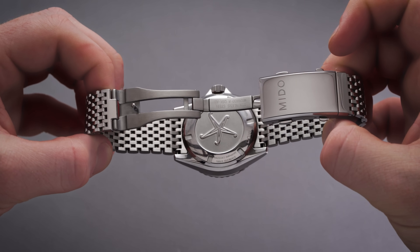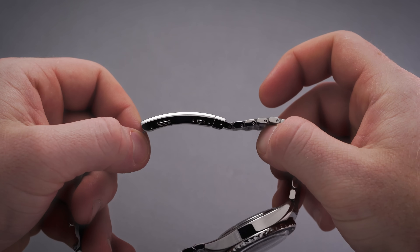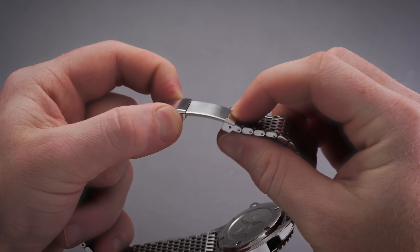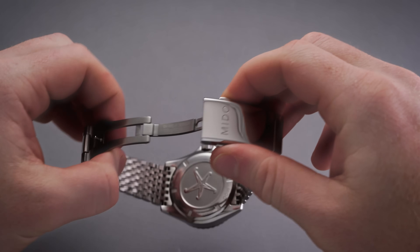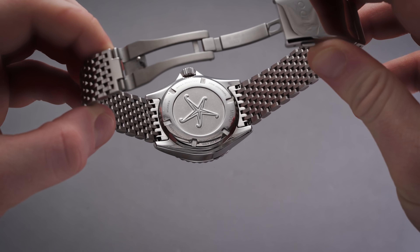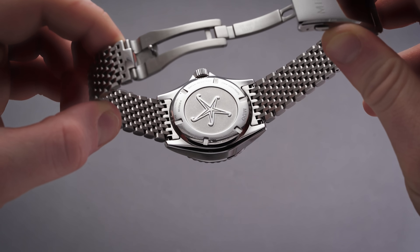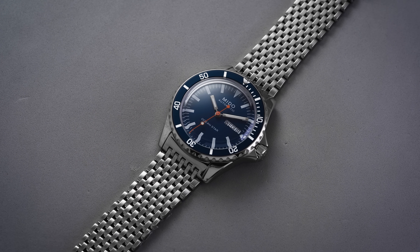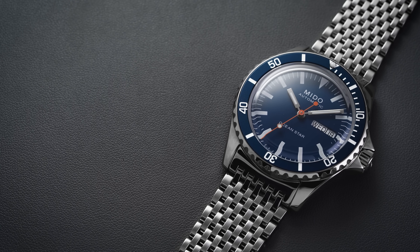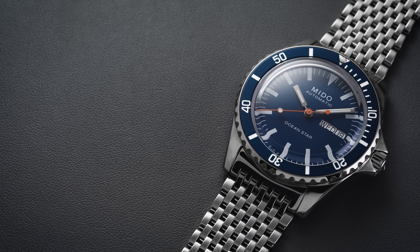The clasp has two separate sets of pushers. One is the traditional locking and unlocking mechanism, while the other set — slightly smaller towards the end of the clasp — is your extension. This extension is probably one of the best I've seen in this price range: very simple and secure when locked in position. It offers close to 10mm of on-the-fly adjustment without tools. While it was likely designed with dive extension functionality in mind, for everyday wear it's much more useful for accommodating swelling or quick adjustments without needing tools.